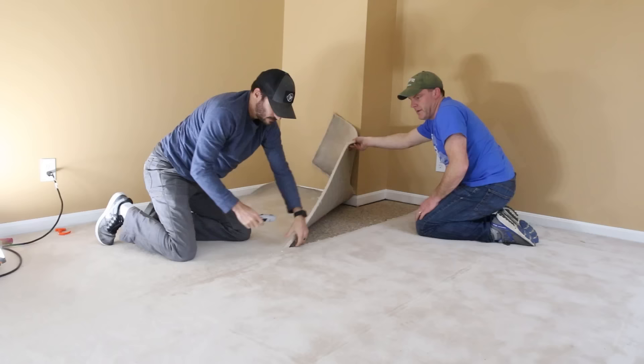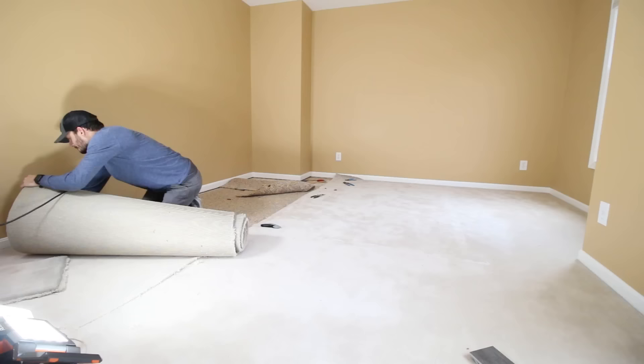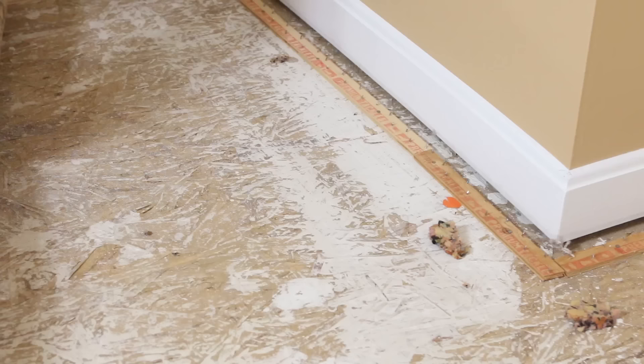I'm doing this project at my brother-in-law Jason's house, and for easy removal we cut the carpet down into strips. This way you can roll it up and haul it out in manageable pieces. The carpet is held down by the tack strips along the wall, but the carpet pad is held down by staples.